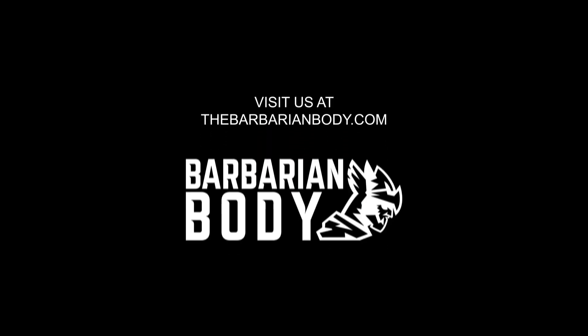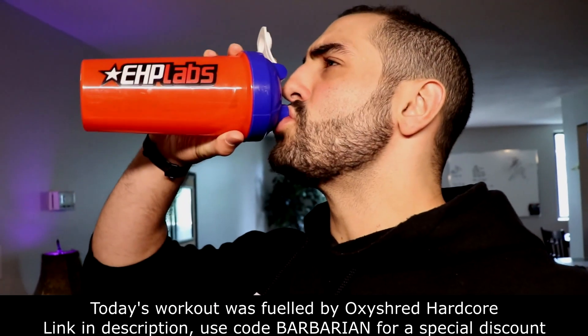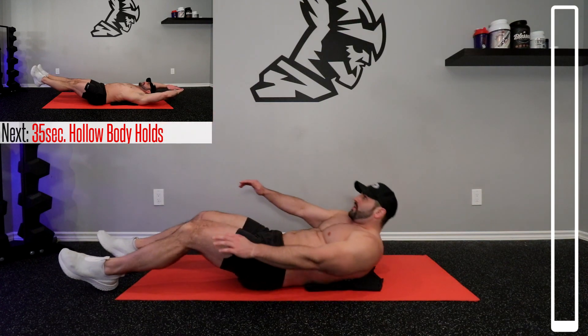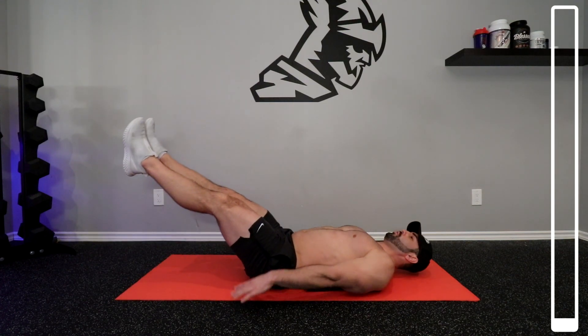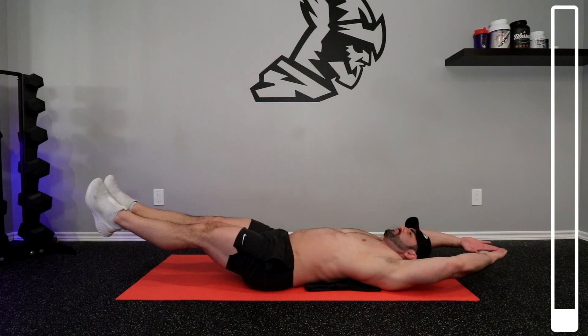Without further ado, let's get the hell into it. All right, we're going to start here on our back. We're going to be getting a modified version of a hollow body hold. Arms back, legs up, just holding that right there. Keep your core nice and tight. 35 seconds here. Focus on that breathing.